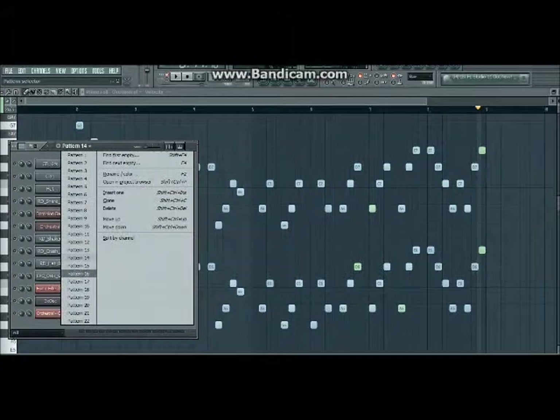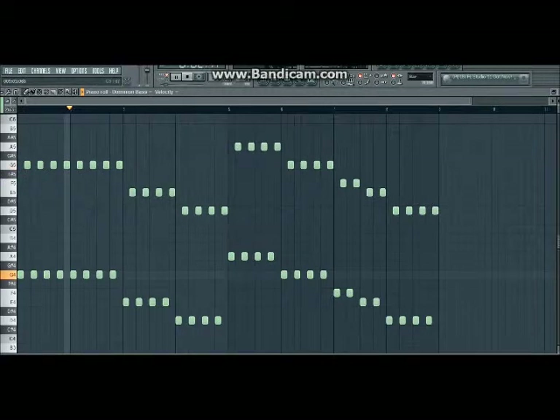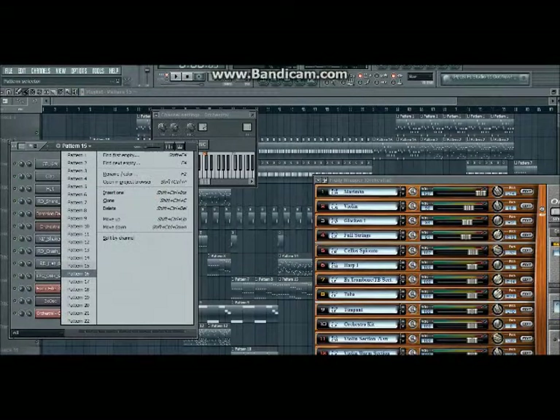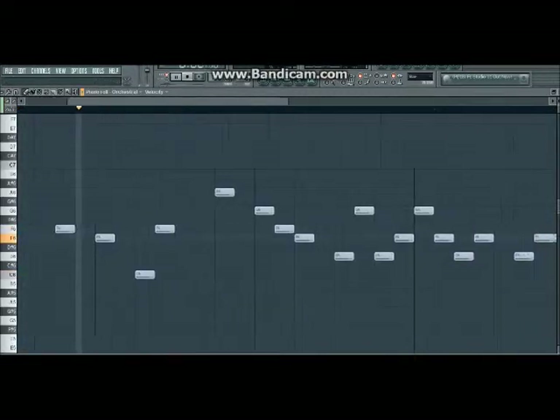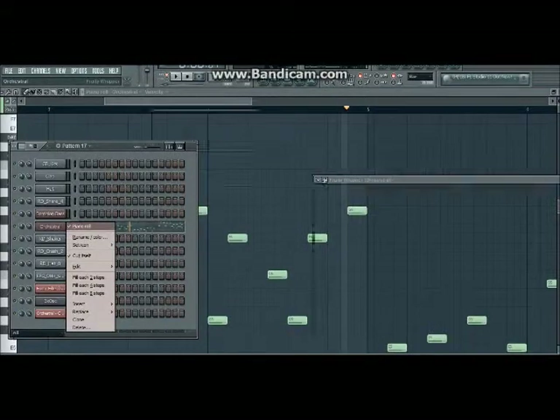This song actually did take a long time to make, because it actually took time. This is another piece. I don't know where that's at actually in the song. Here's another orchestral part. This is another main line, but it's like when the whole song gets quiet, the harp's just going.